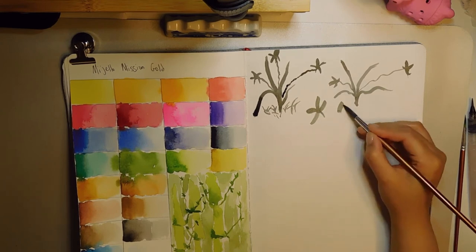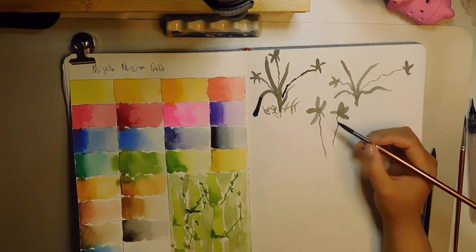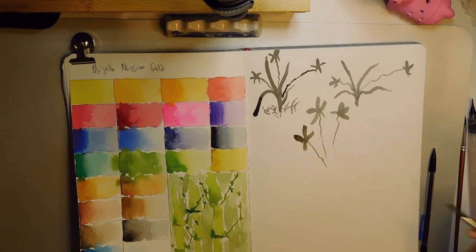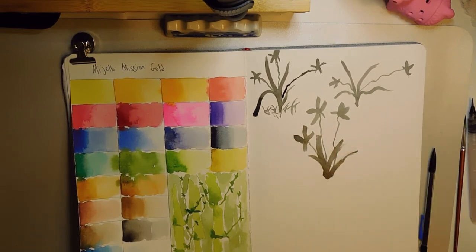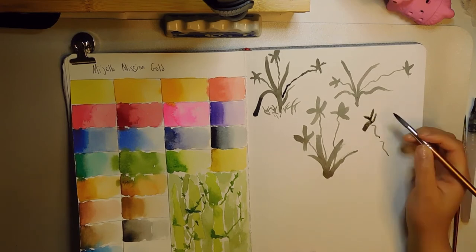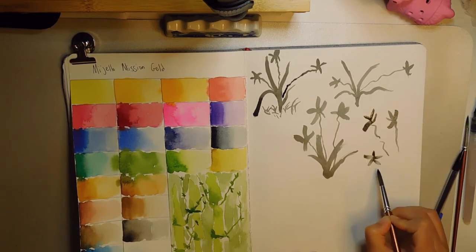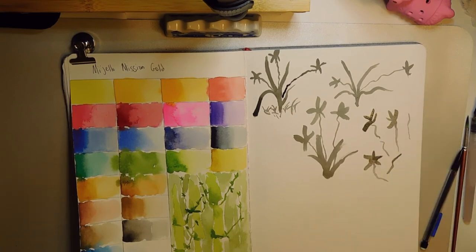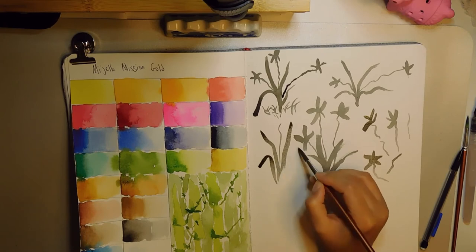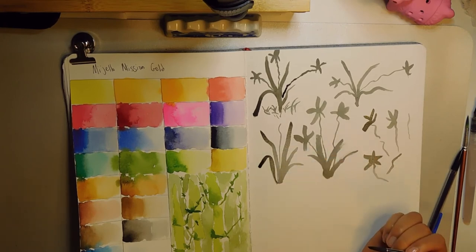I recently got this book on sumi painting, and I'm super interested in trying to paint the flowers — like sakuras and chrysanthemums. I'm still trying to get the hang of it, but you can kind of see me failing a little bit there. I will eventually get better at it, hopefully.